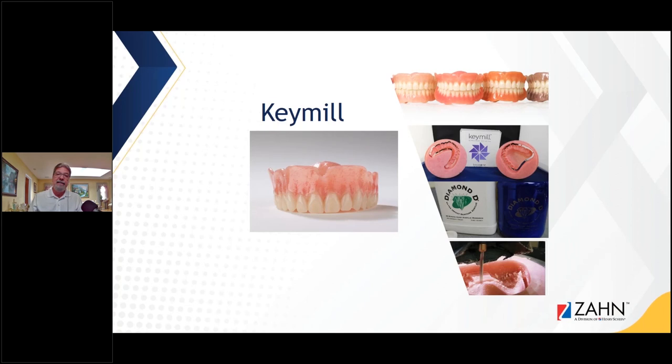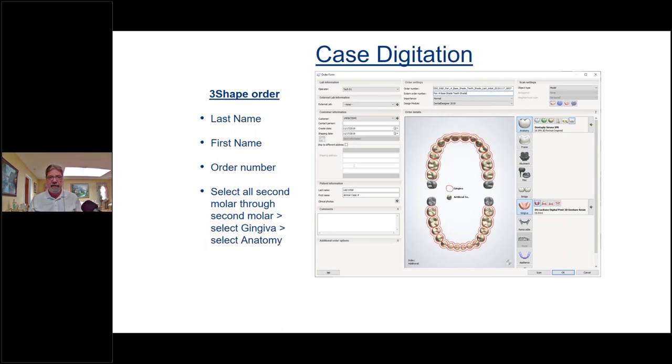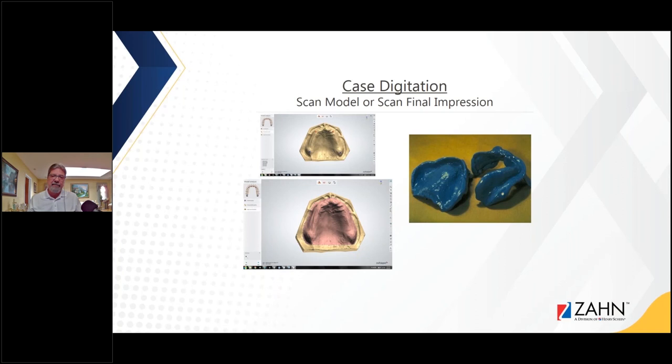Key Mill is the exact same material you just saw with Diamond D — it comes in various shades, and we just utilize a milling machine for milling these dentures. The results are great. The first thing I do is digitize the case — I input all my information in 3Shape, which is one of my favorite softwares for designing dentures. I put in the patient name and order number, then I start designing. I scan either the model or the final impression — I find better results scanning the model. If the doctor had a successful intraoral scan, we already have the STL file with the bite registration and model, which saves time.